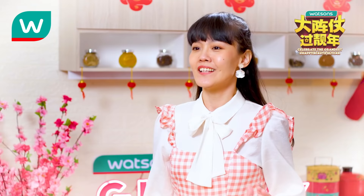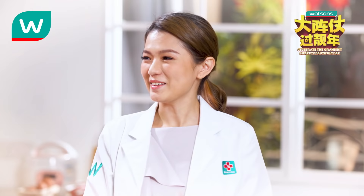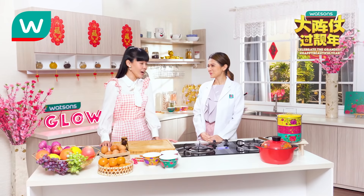Hi everyone! Welcome to Watsons Glow TV, Chinese New Year special edition. Today we'll prepare something healthy and delicious that you can impress your family and loved ones with.